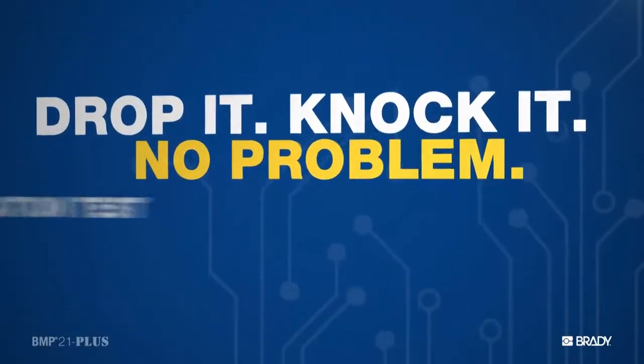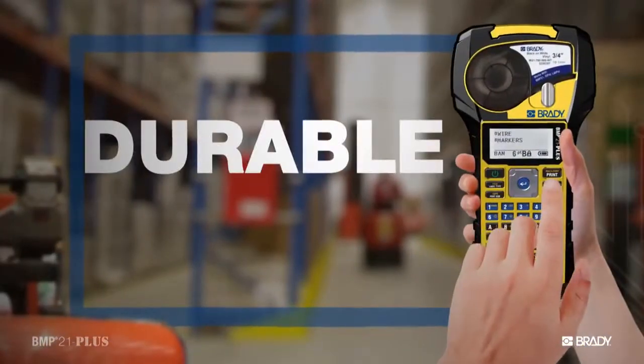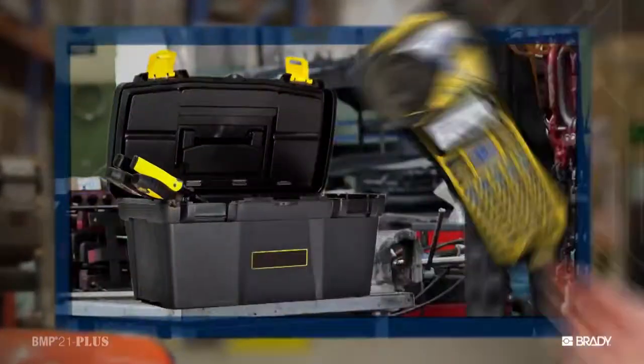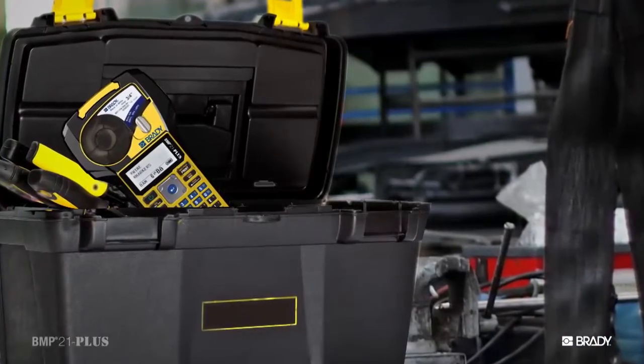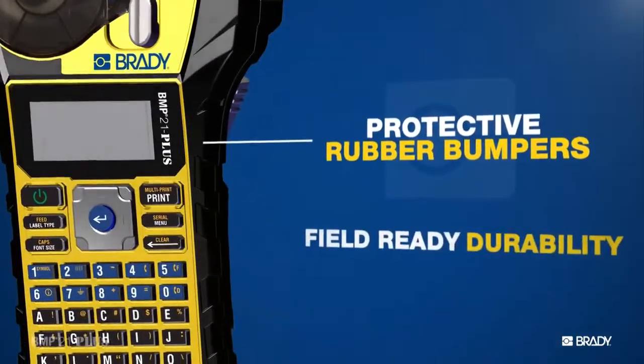And we're definitely not shy about proving just how well they work. So we started by making this printer durable, tough. You need a printer that you can toss in your truck or in your toolbox. So we gave them these — protective rubber bumpers for added durability.